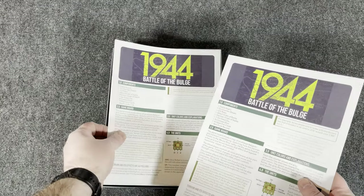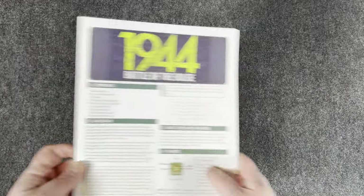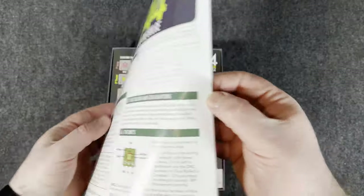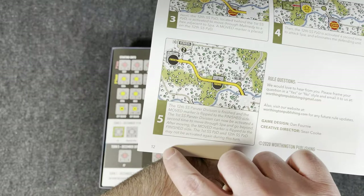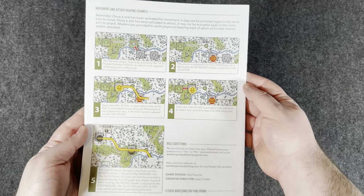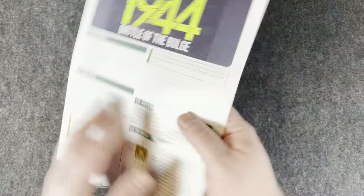Two rulebooks — so if you are playing two-player, everyone gets their own rulebook. I like that. Let's go ahead and look at the rulebook. It's only 12 pages, and you can already see a movement and attack graphic example, which I really like.